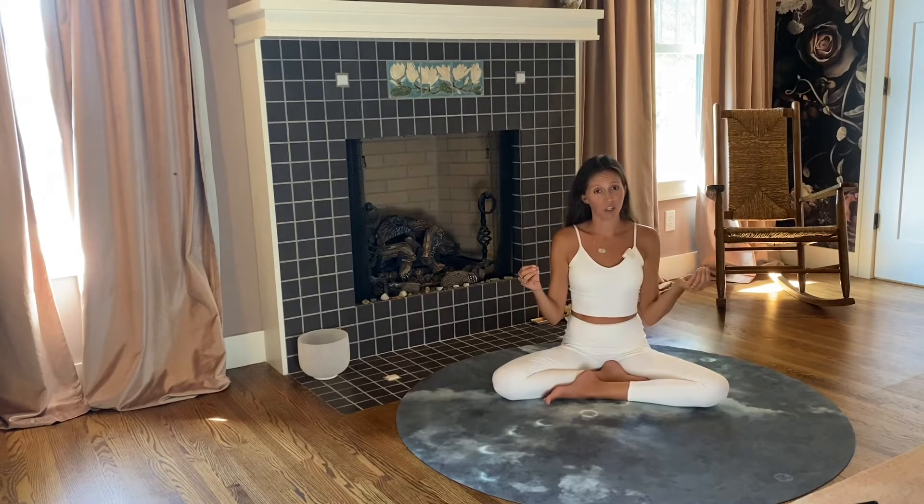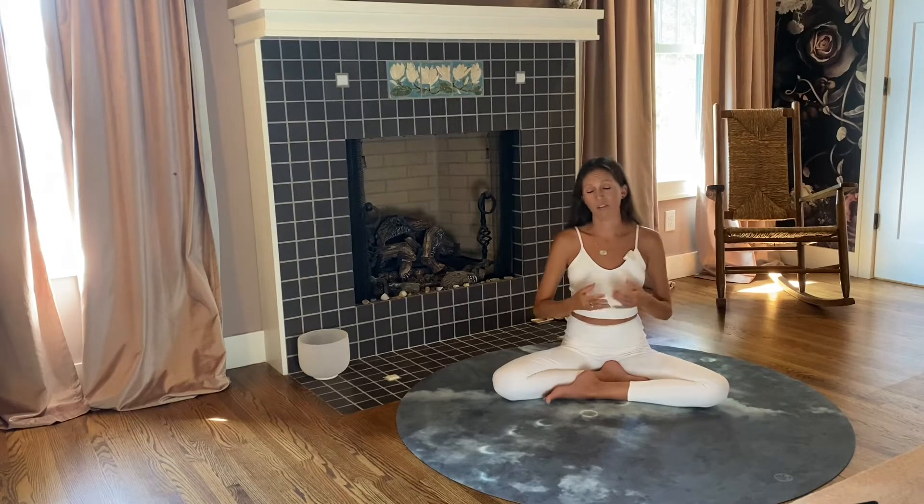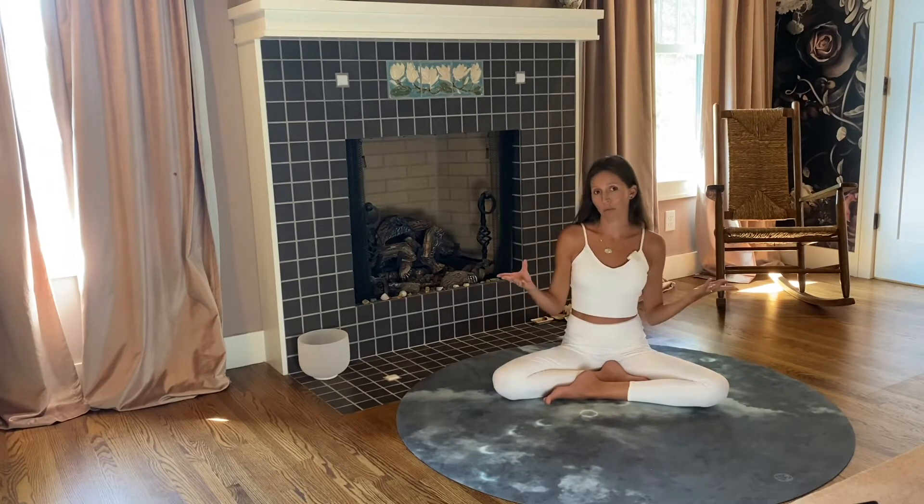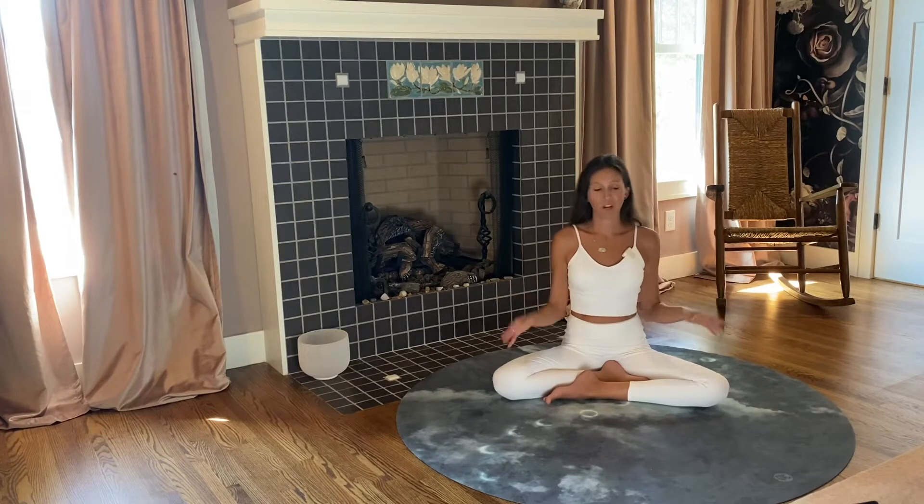For this technique we're going to be lengthening the tissues using muscle energy technique — it's a contract-relax method. It's highly effective; some studies show it's 10 times more effective than static stretching. Linking this technique with the breath gives it even more power, so that's what we're going to do today.